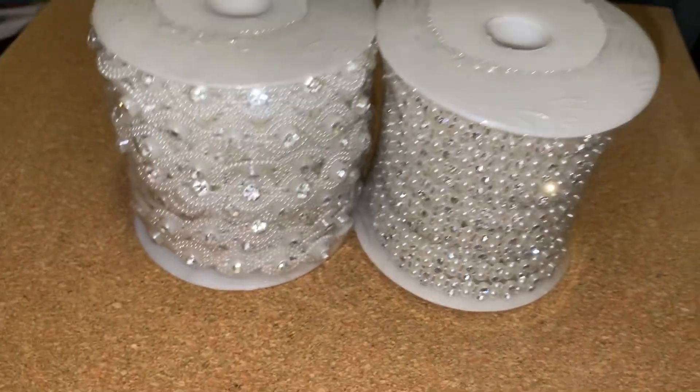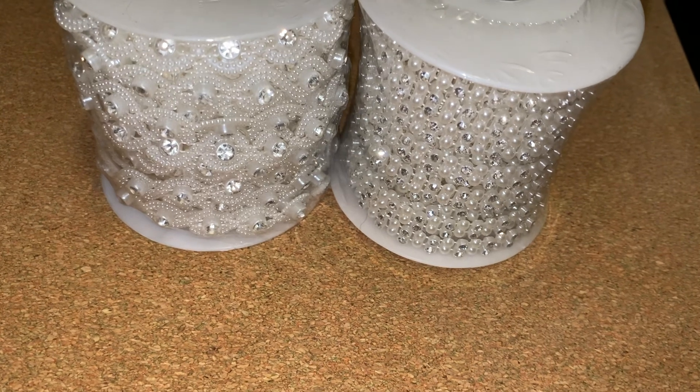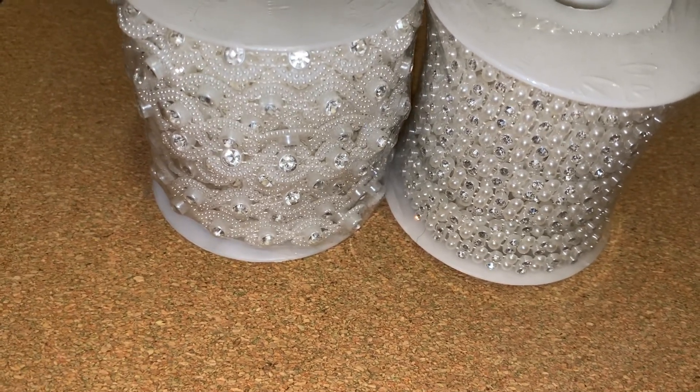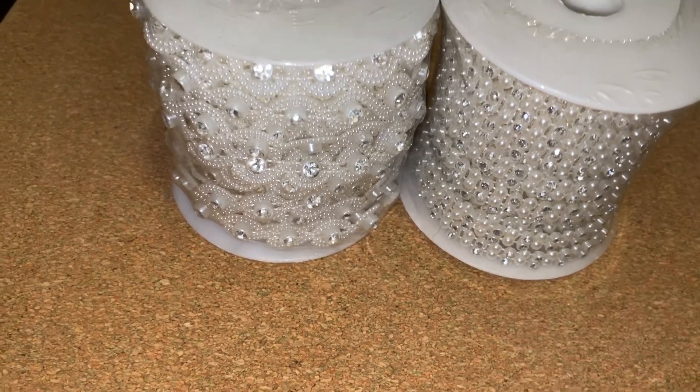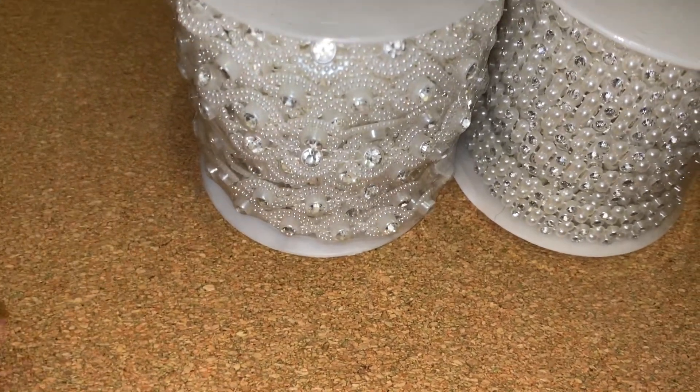Hey guys, so this is some of the final destash videos I'm going to be having. I'm going to be leaving for three weeks, so I'm going to be back for a long time. Today's videos are the final ones, and then tomorrow's the final day of shipping. So if you're going to get something, you've got to let me know now.